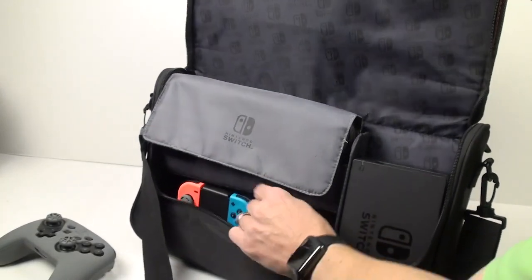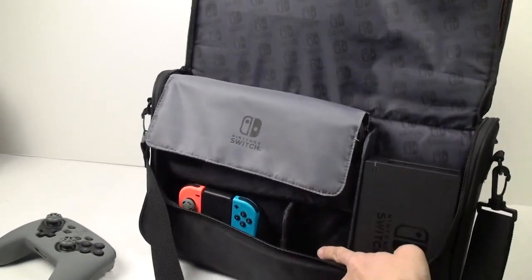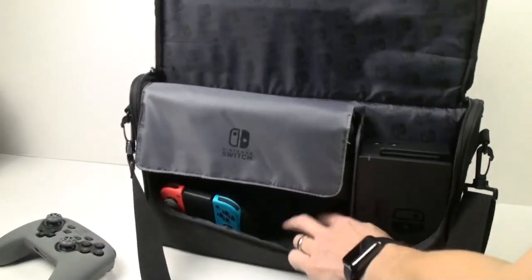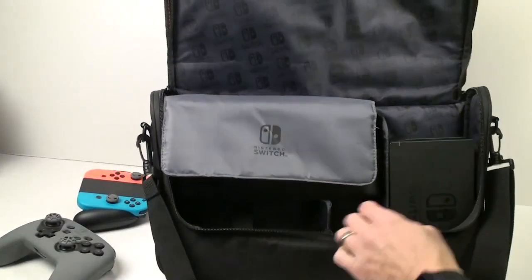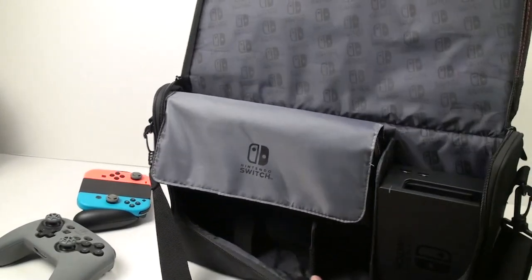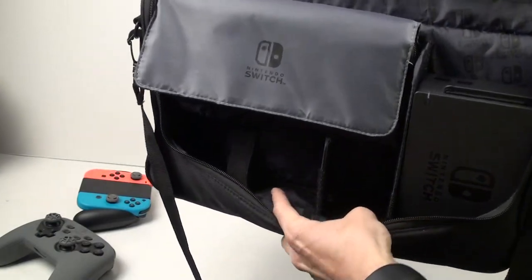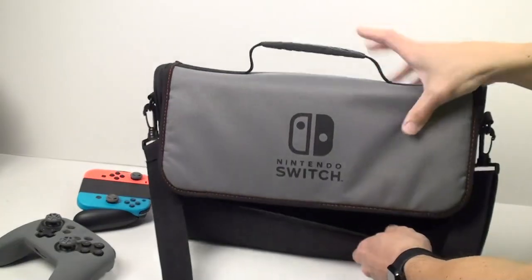It also has these little dividers that can actually pop out — they're velcroed in. So if you put your power adapter in there, you can move things around if you want to add additional stuff. It's pretty versatile. You can put all your cables in there, move the dividers around, and so forth.